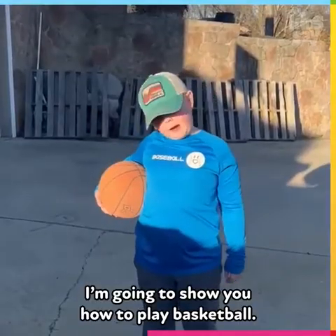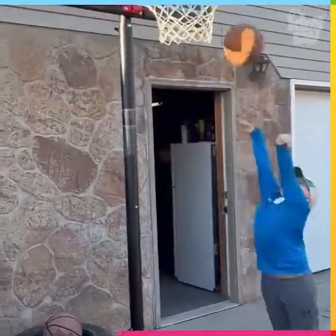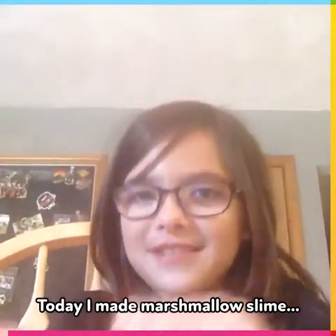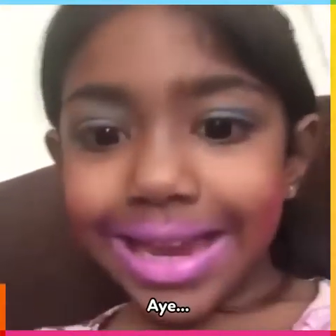I wanna show you how to play basketball. Today I made marshmallow slime! That was like flat face — I'm still playing on, I still like it.